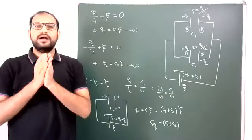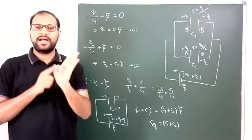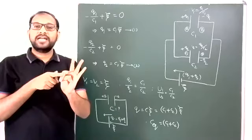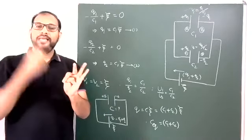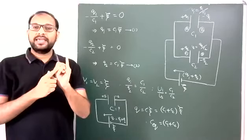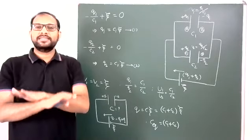This is the parallel combination of two capacitors — and similarly for more than two, the same procedure applies. To summarize: (1) potential differences across all capacitors are the same; (2) charges stored are in the ratio of their capacitances; (3) energies stored are also in the ratio of capacitances; (4) equivalent capacitance is simply the addition of all those capacitances. Parallel combination of capacitors — over.